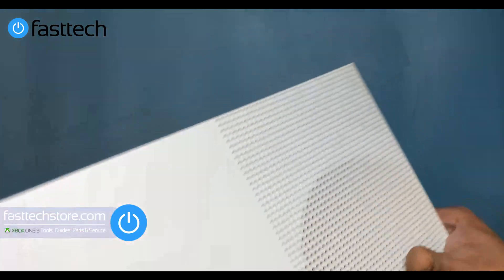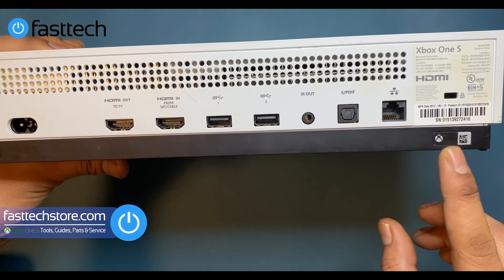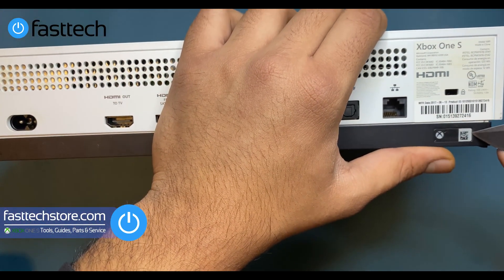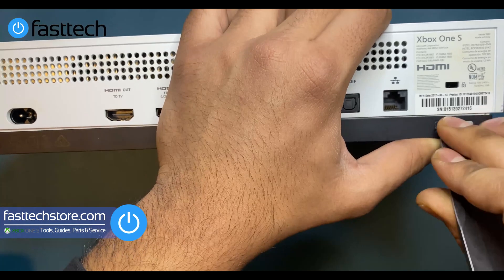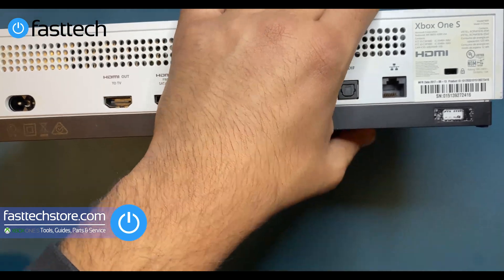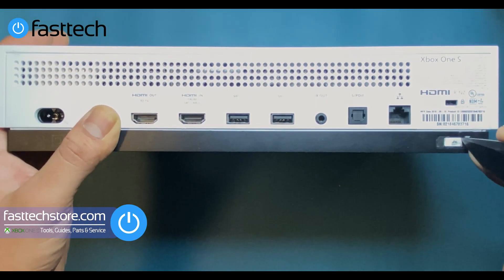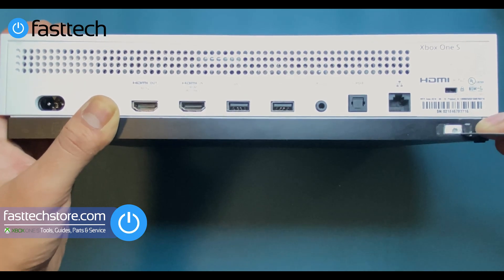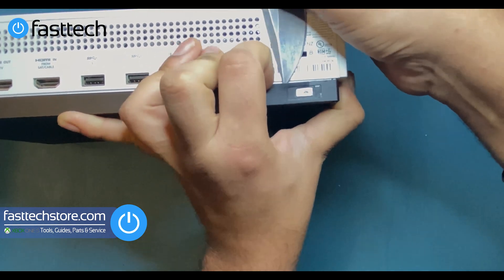To take this Xbox apart, we're going to flip it over to the back. There's going to be a sticker on the right side — we're going to remove this sticker with a knife. Note: in some countries this is the warranty sticker, so removing it will void your warranty. Remove the adhesive tape first, then run your blade around the tab to get it off, then stick your knife in here and gently lift up the plate away.